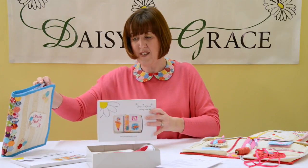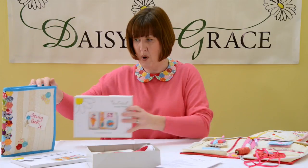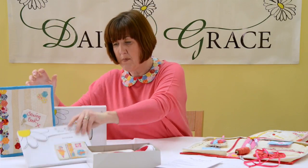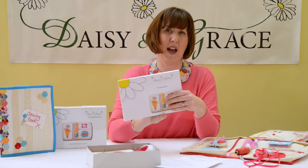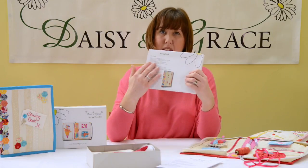So this comes either as a kit, which comes in this box, or as a pattern. If you don't have all the fabrics and the zips and things at home, you can buy it as a kit. But if you've got a big stash of fabrics, you just need the pattern. You've got your instructions, your two sheets of patterns, and on the back it tells you what you need. So that's either a kit or a pattern.